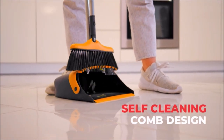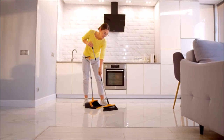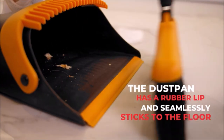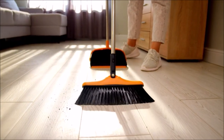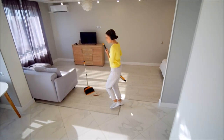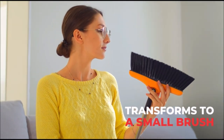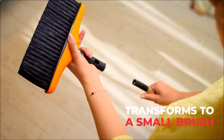Sturdy teeth at the top of the dustpan comb the broom when it collects hair, dust, and lint, which usually gets tangled into the bristles. The dustpan has a rubber lip and seamlessly sticks to the floor, picking up everything including the smallest particles in the first swoop — so you'll spend less time cleaning and more time living.